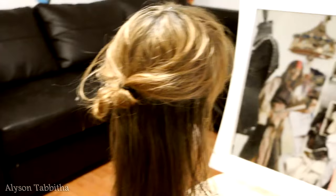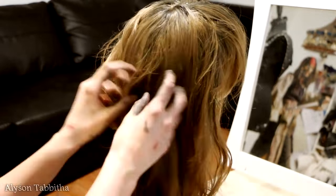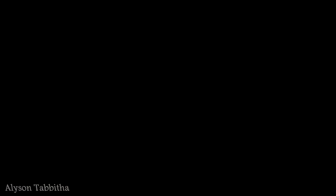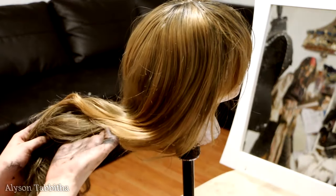Hair usually dries a few shades lighter than when it is wet. The more water you add, the lighter and less impact the paint will have on the hair. The thicker the paint is, the more you will notice a difference in look and feel of the hair, which I usually prefer with wigs.